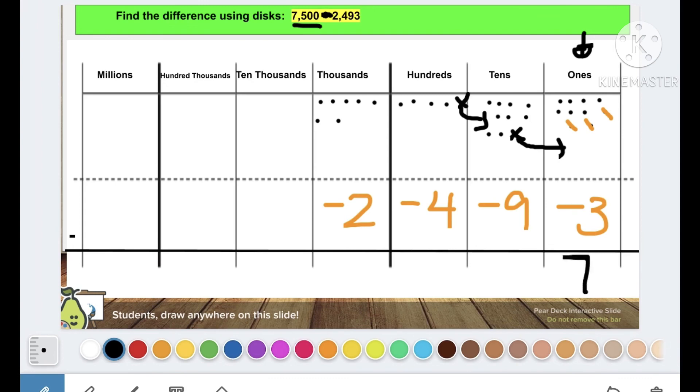What about my tens? Nine tens minus nine tens — take away one, two, three, four, five, six, seven, eight, nine — zero left. What about hundreds? Four hundreds minus four hundreds — take away one, two, three, four — zero left. And thousands: seven thousands minus two thousands — take away two — five thousands left. Don't forget your comma. In the next video you're going to learn how to subtract using the standard algorithm.